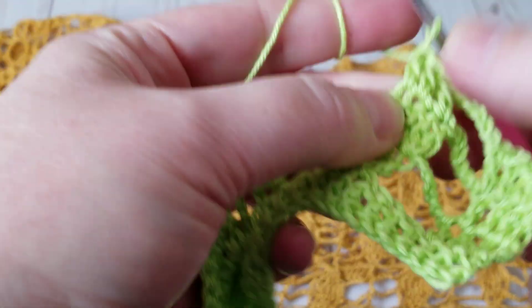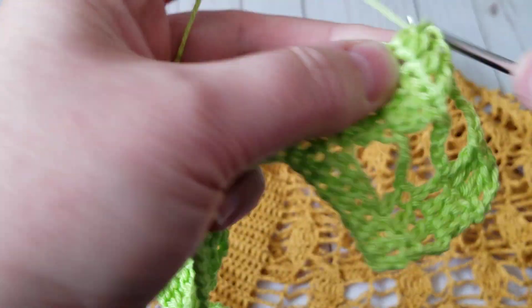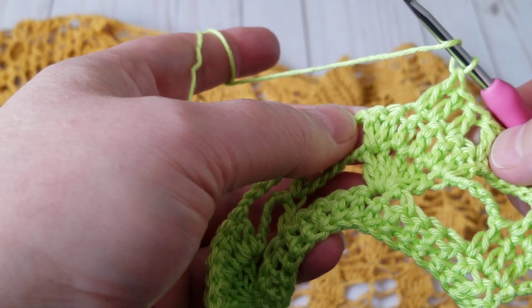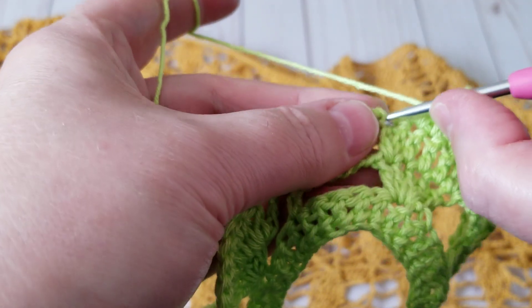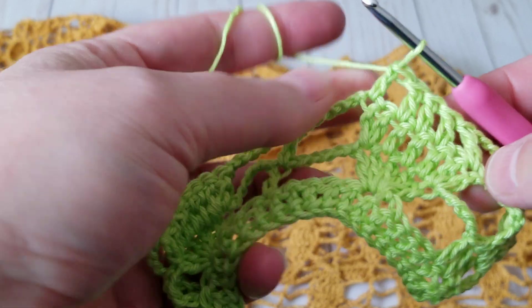We start with five and then we increase it to seven. Now we're decreasing it from seven to five. So I have my four and I jump right here — I skip that one — and this is how I do the decrease on the leaf.